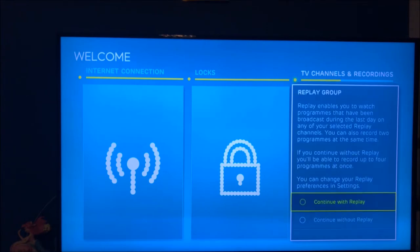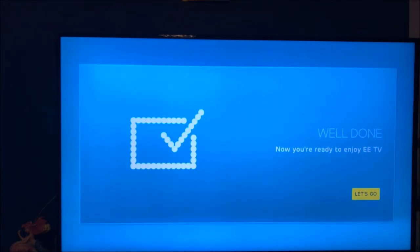Now we're going to hit 'Continue'. It's saying I can record two programs at the same time if I go with Replay, or four channels at the same time without Replay. With Replay you can go back and watch anything from the last seven days, but there's no point — I've got catch-up built in anyway. So I'm going to go 'Continue without Replay'.